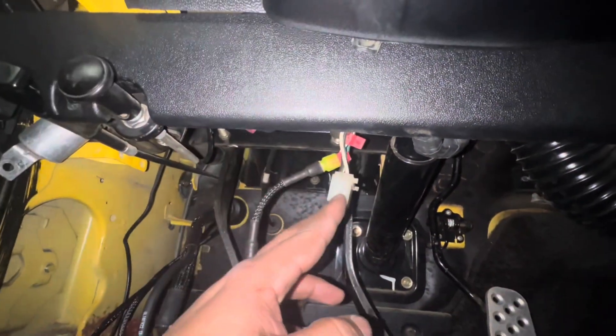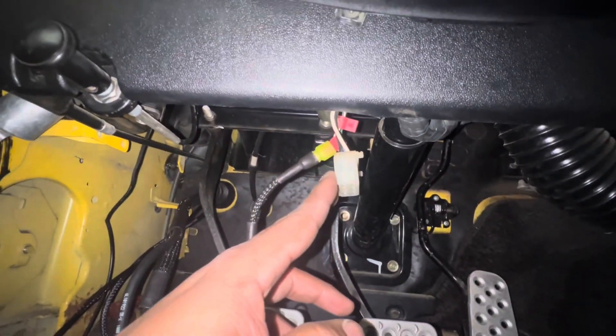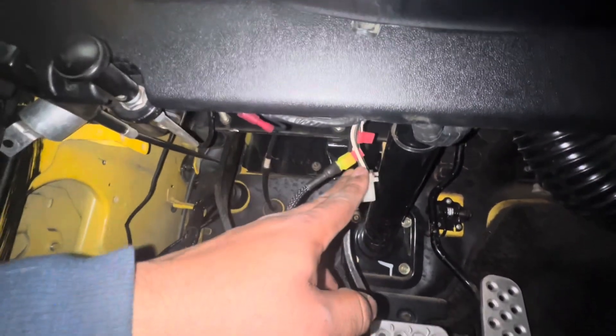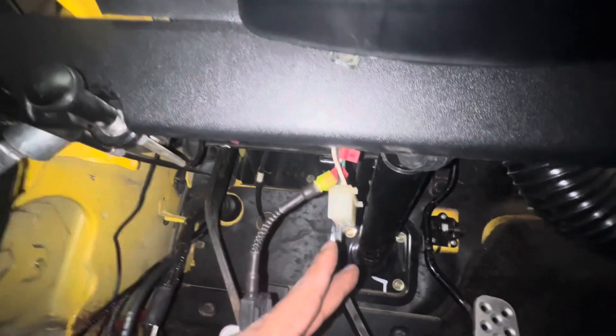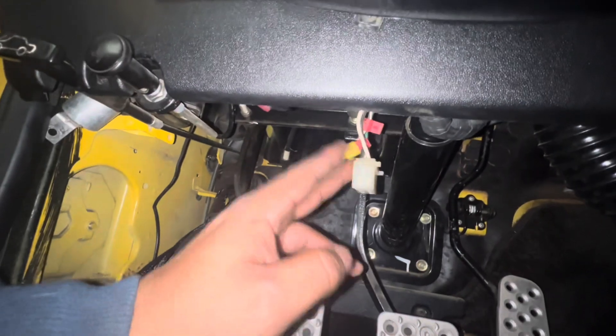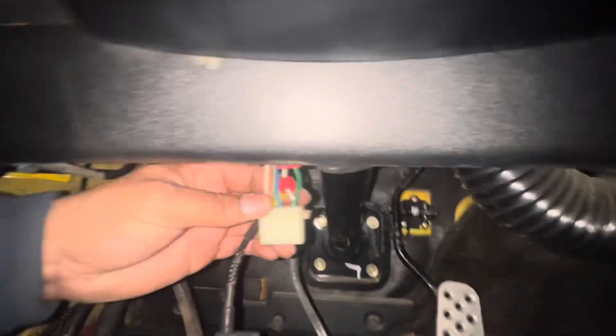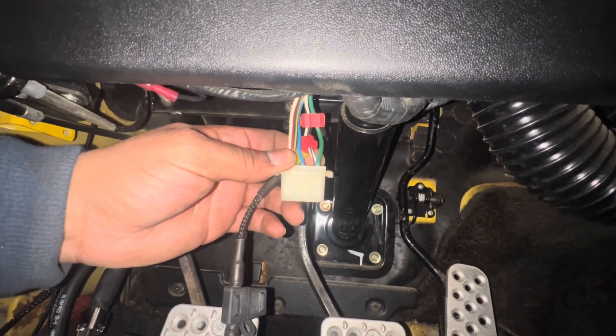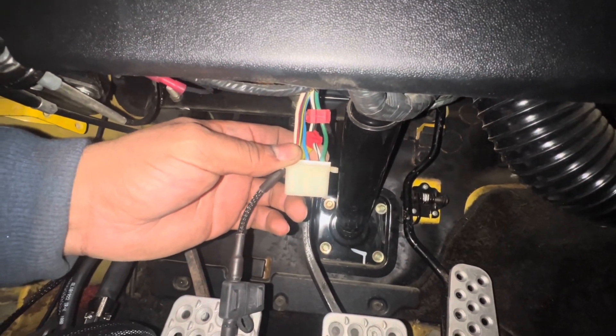I did have my EZ-EFI V8 computer connected already, so I did do this — that saved a step. But if you guys did not have a computer like the EZ-EFI connected, you will have to do this step, which is fairly easy. Find a black and white wire and tap into it. You don't even have to cut it.